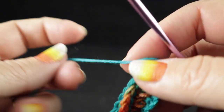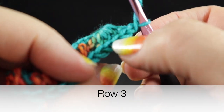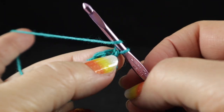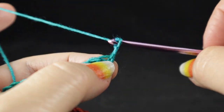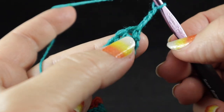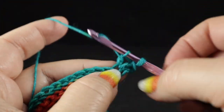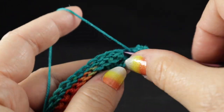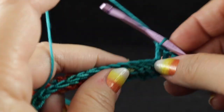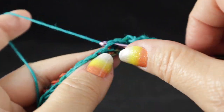Now we're going to repeat row one again, except the difference is we're going to be working in the single crochets. Do be careful that you work in the single crochets, not in the tops of this stitch here, which was actually row one — that could be the thing that tricks you up if you're not paying attention. So after chaining three, we're going to work four double crochets into that first stitch and one double crochet into the next stitch, then back to skip one, double crochet in the next, eight times just like row one.